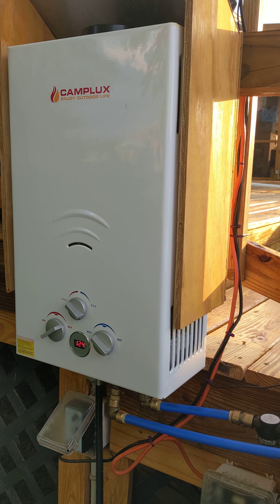It'll flow three gallons per minute and as you can see from the temperature on the front, the output temperature is 124 degrees. Got it hooked to a 20-pound propane tank which will last about six hours running wide open, and in about six hours of running I can get anywhere from seven to ten degrees out of it.